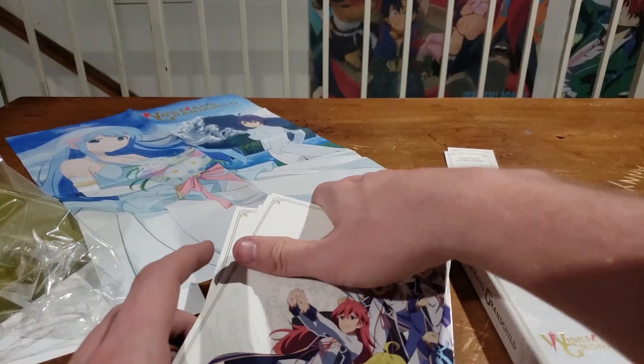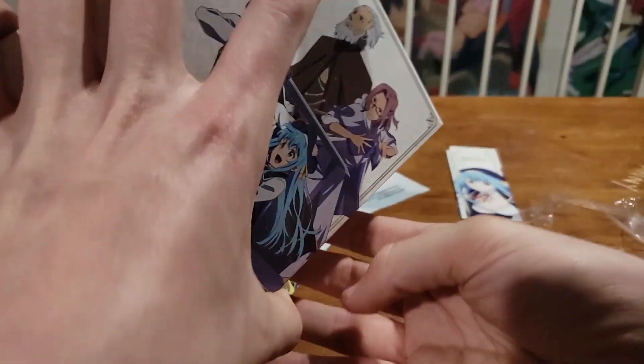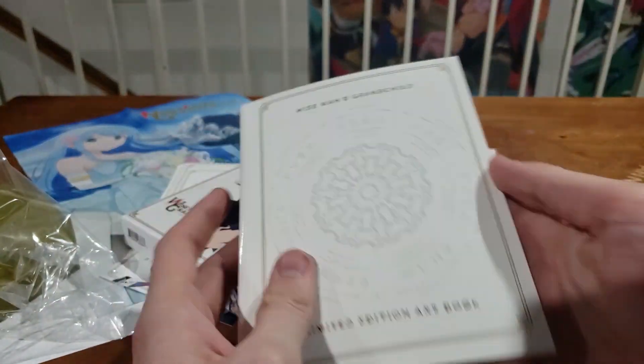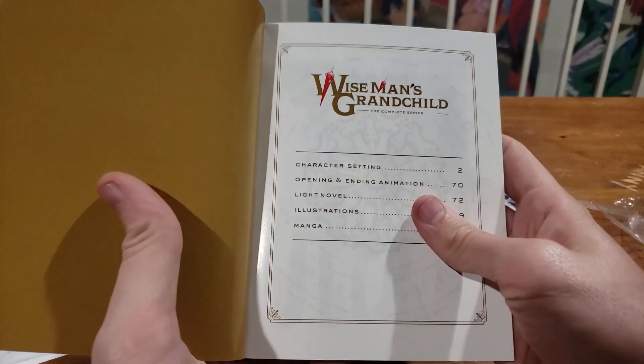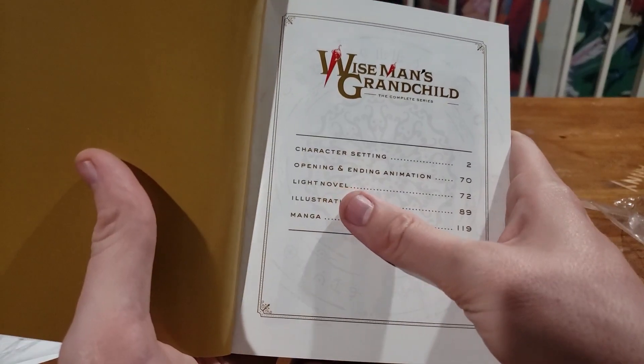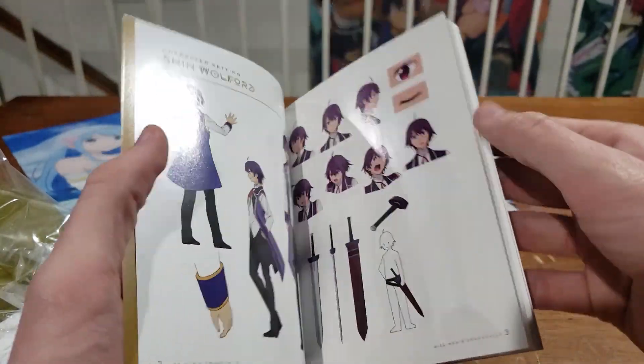The big draw for this limited edition is that it comes with a light novel slash manga. So this is it — limited edition art book. Character settings, opening animation, light novel illustrations, and then a manga. You kind of get all of that, so I'm going to flip through a little bit.